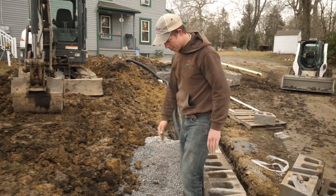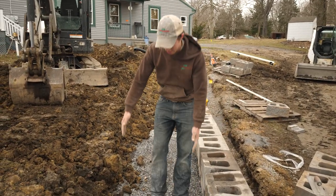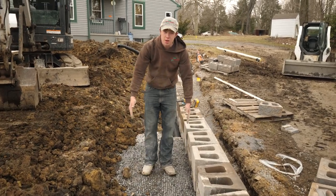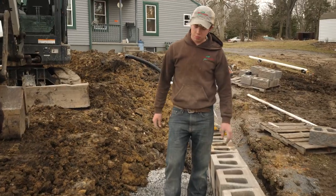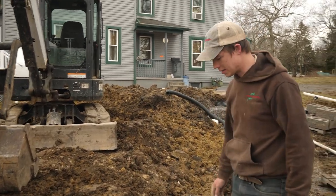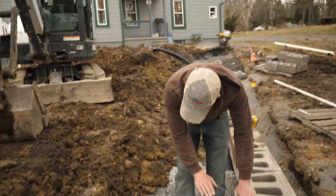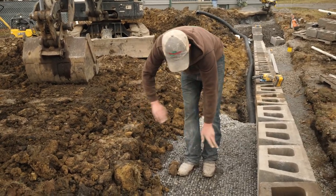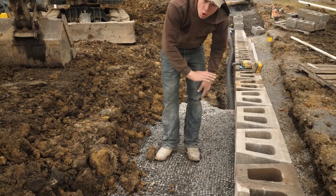So now he's going to come in and we're going to get a good two and a half, some places three feet of clean stone behind this wall. Technically you could probably get away with less, but I'd prefer to do more rather than less. He's going to core fill the block, bring this in level with clean stone, just like he did on here. Then we're going to roll out the GeoGrid.